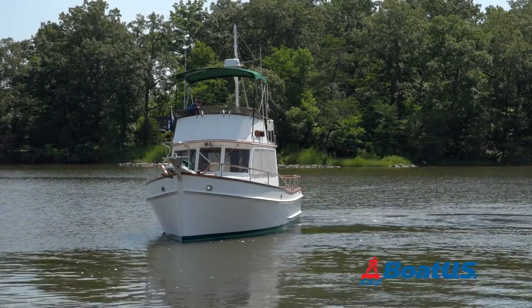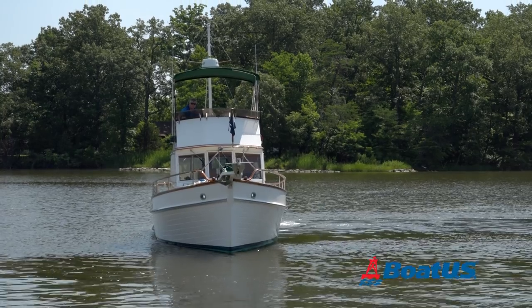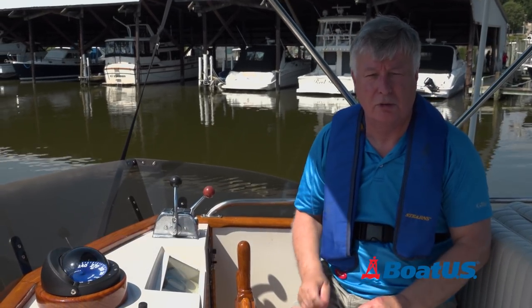You might think that you'd need a bow and stern thruster to spin a single engine inboard power boat in its own length, but you'd be wrong. Hi, I'm Mark Cork from BoatUS Magazine and today I'm going to show you how to turn a boat using just the throttle and gear shift.